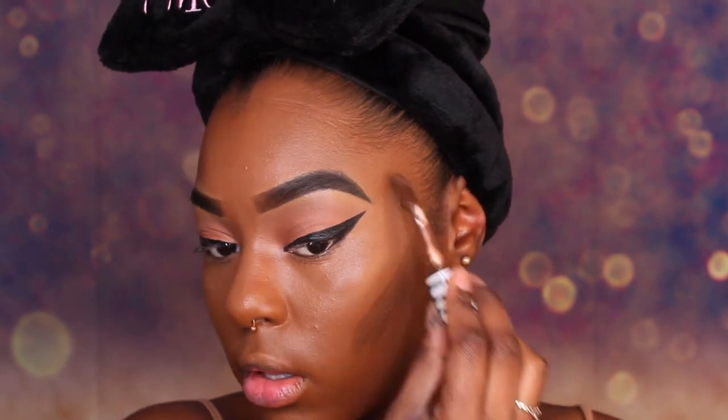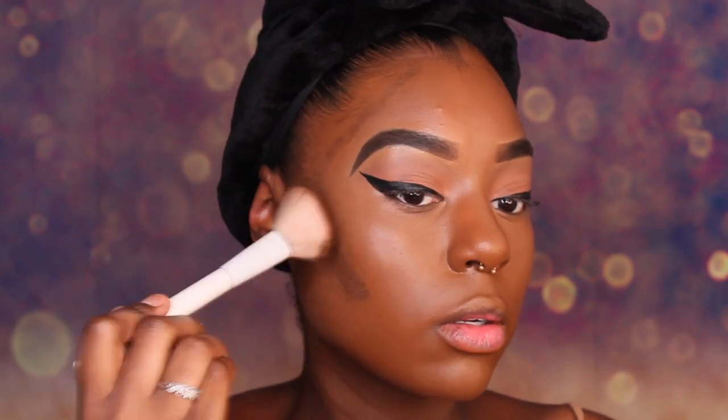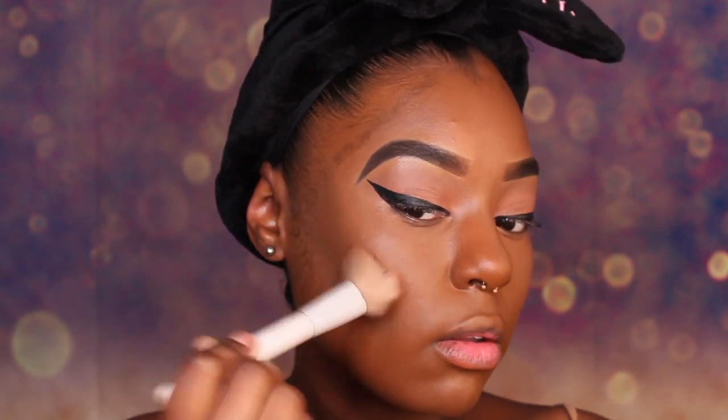Around the nose, lips, and chin, we are going to take D300 and use that to contour. We are going to take this Wet n' Wild brush, spray it, and blend that out. When you blend out your contour, you want to go up, not down. And if you did go down too far, I'll show you how to clean it up in a second.